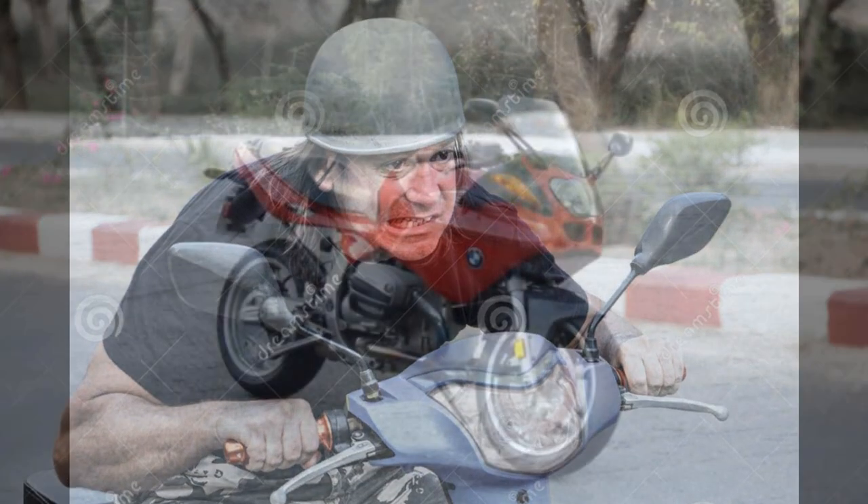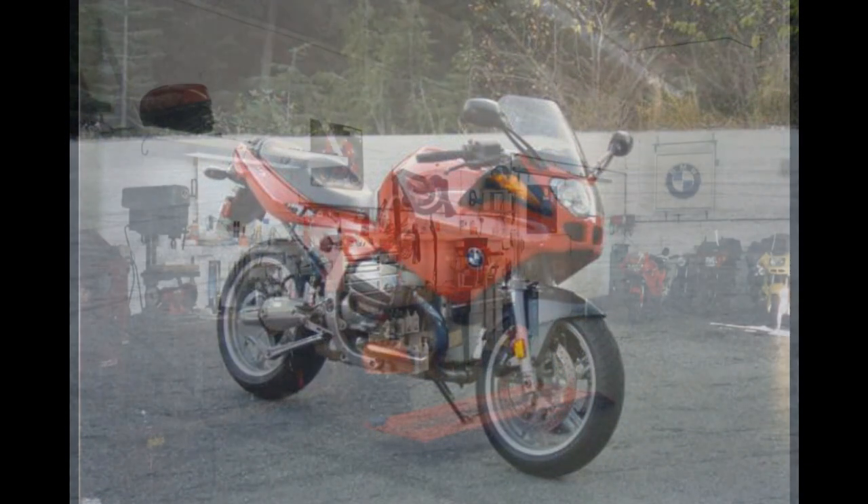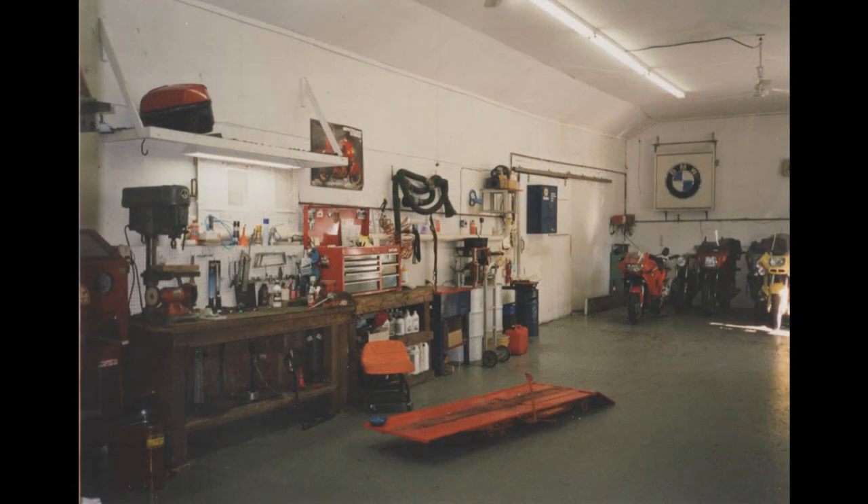I figured there's no way he's going to buy this bike. A week later he comes in and he is now the proud owner of a brand new R1100S.